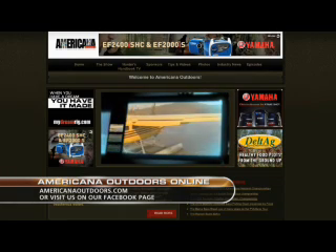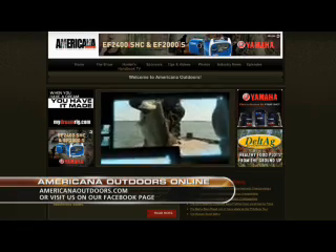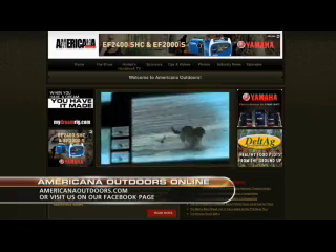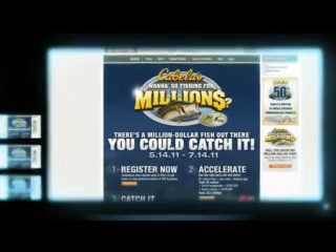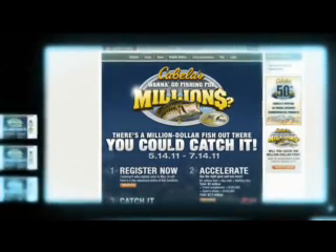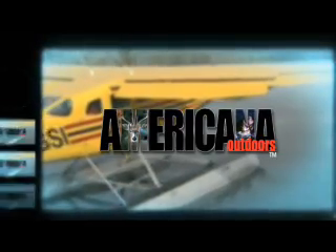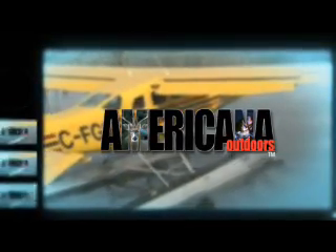Don't forget, Americana Outdoors is online. Check us out at AmericanaOutdoors.com or visit us on Facebook. While you're online, head over to Cabela's.com and stock up on savings at the world's foremost outfitter. Stay with us — we'll be right back with more from Americana Outdoors.